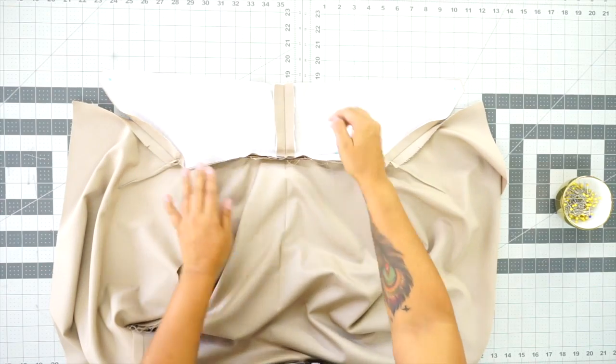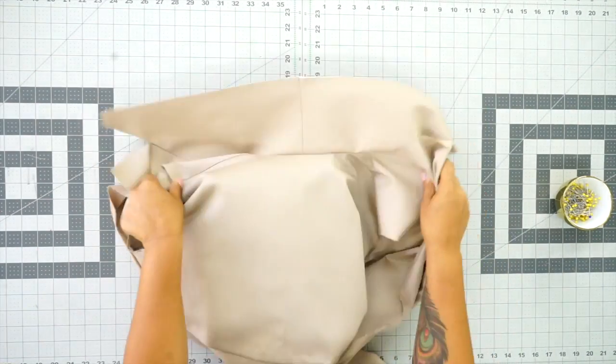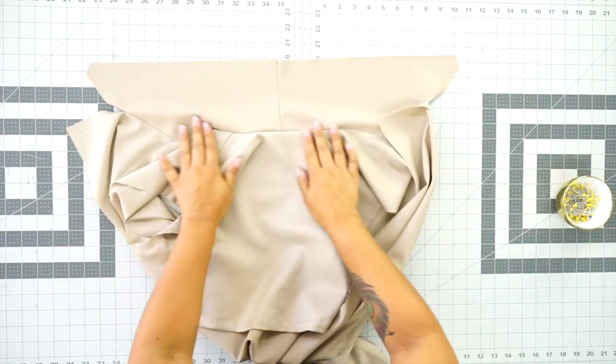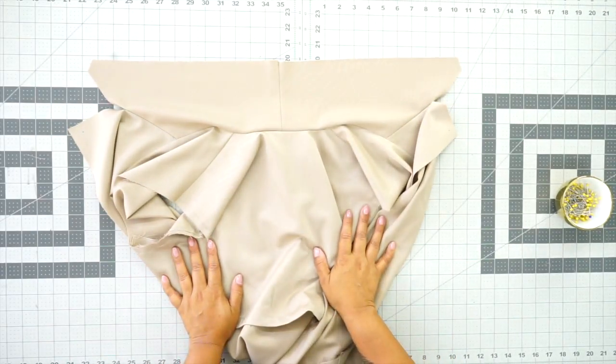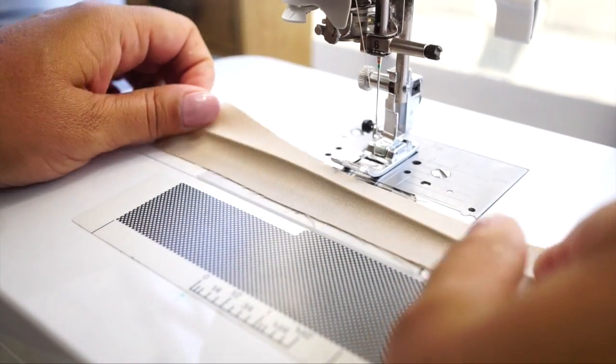Once you have your under collar attached, make sure to press your seam allowances down. It should have no ripples, no tucks, no pleats — make sure it's nice and smooth. Now we're going to set this aside for just one second and start working on our sleeves. I'm going to make the loop for my sleeve tab by folding mine in half as opposed to folding to the center, and using a quarter inch seam allowance.